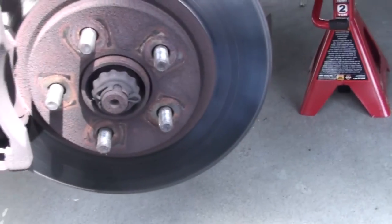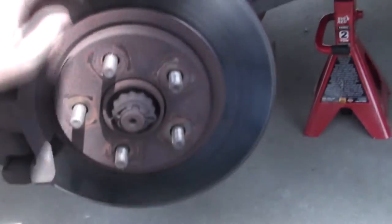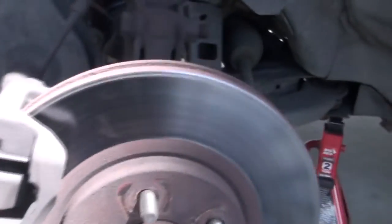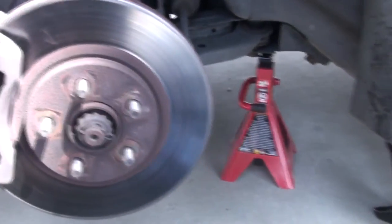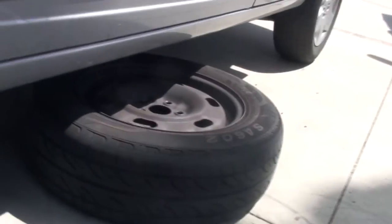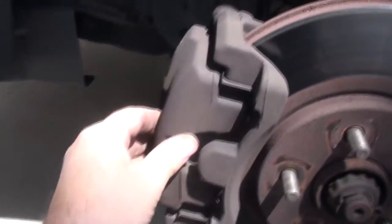All right, so here it is. It looks pretty good - it hasn't had any damage to the disc at all. I've got all my safety things set up, I've got a two-ton jack underneath here. Usually throw the tire underneath the edge too just in case. I just gotta pop this off now.